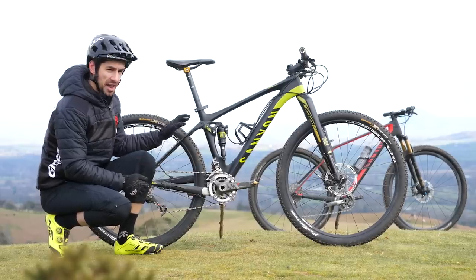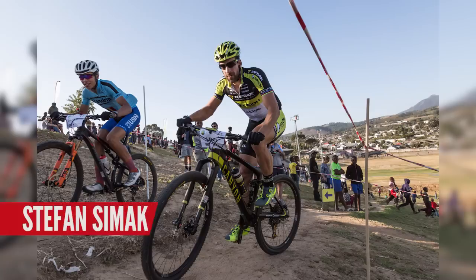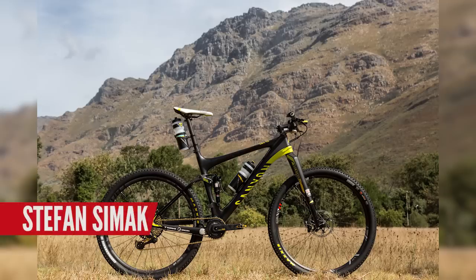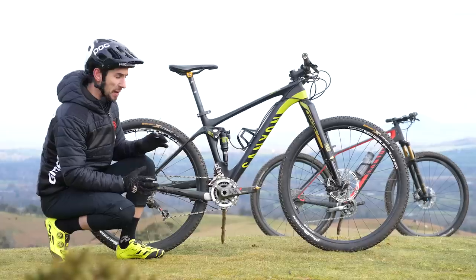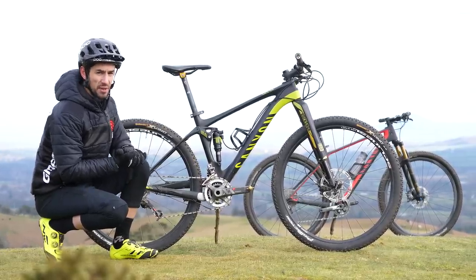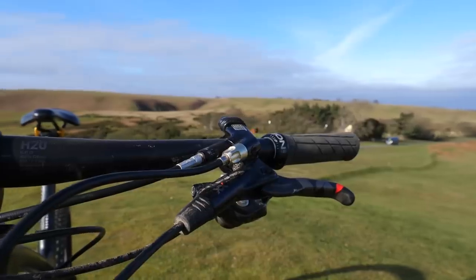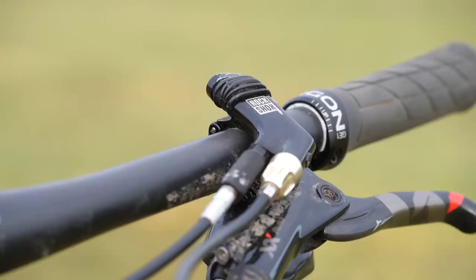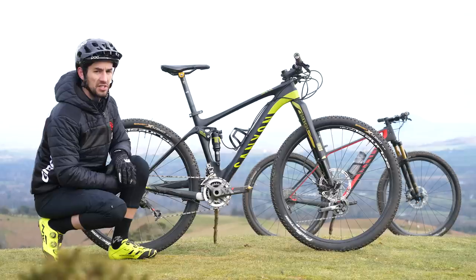The Luxe is a cross-country and marathon race machine. We've seen riders like Alman La Carta use it to great success at the Cape Epic — big, long days, back-to-back. That's when a full suspension bike really comes into its own: that comfort and compliance, and also better traction. The tires just track the floor that little bit better. There's also a RockShox remote lockout on the bars that will fully lock out the front and rear shock simultaneously.